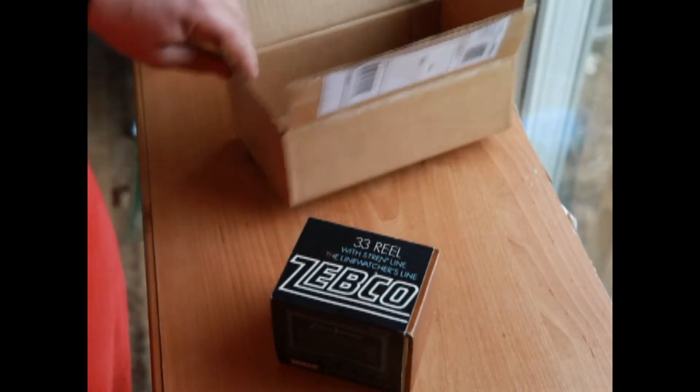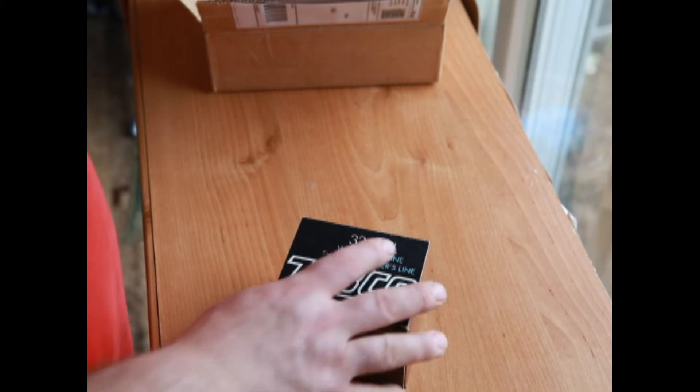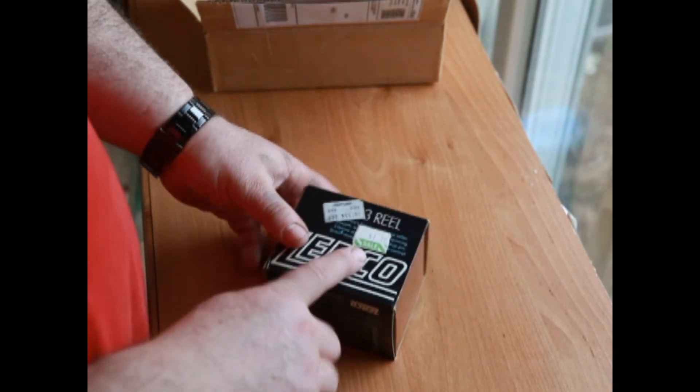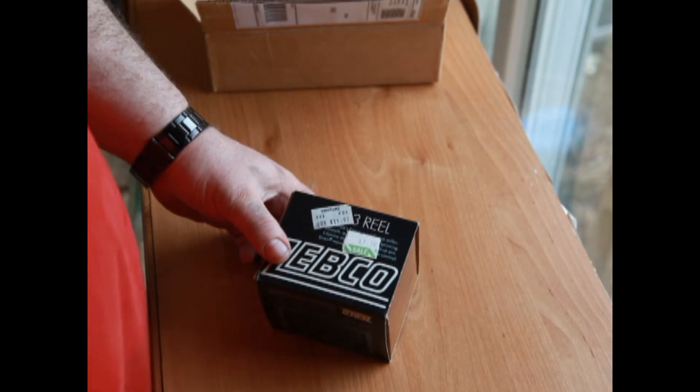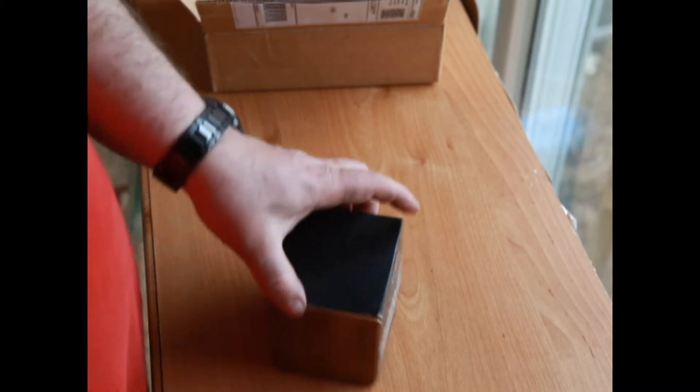We have the classic Zebco 33 reel. I'm going to show you what inflation does — there's a sale price of $7.76 on this box.